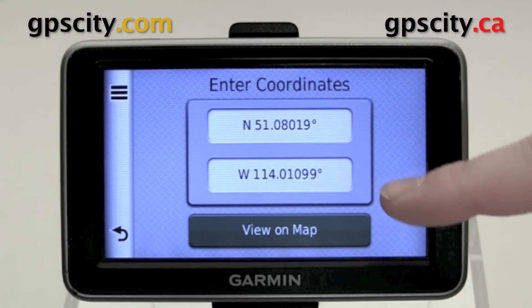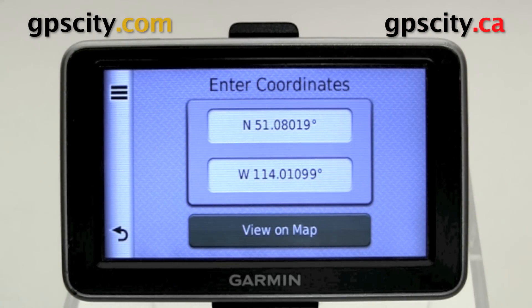Now we have the coordinates here. Once you've entered in the coordinates and want to verify they're in the correct location, you can hit View On Map.